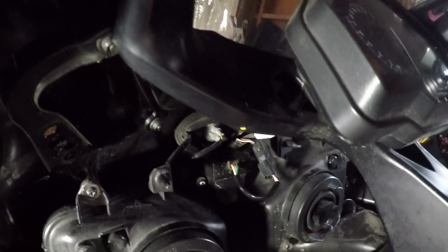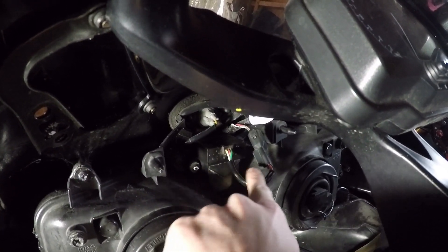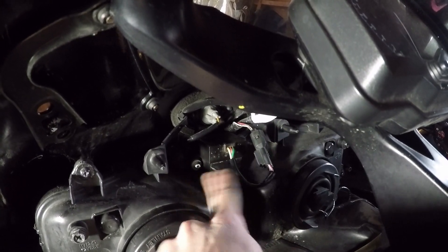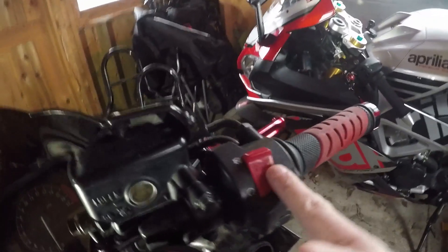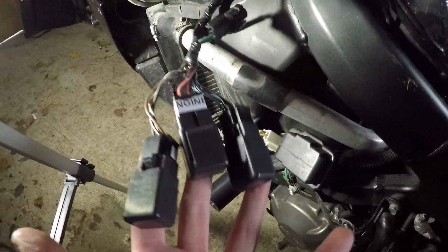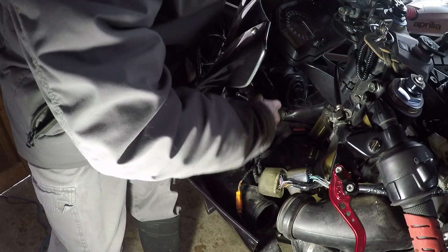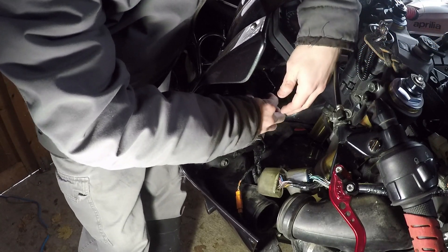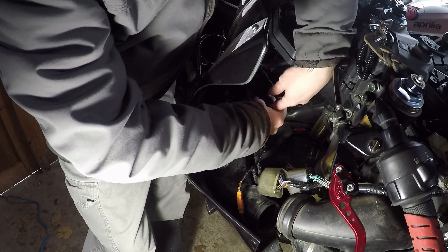Right in between the two headlights there is the bank angle sensor. There are two screws — one there, and one directly on the other side. Remove those. Make sure your engine stop switch is in the run position and your ignition is off. You got all your three relays back in from when you tested them in the last video. Your fuses are in, your battery is charged up. You're ready to go. So with all that said, we're going to just unscrew — leave it plugged in — but just unscrew the bank angle sensor.